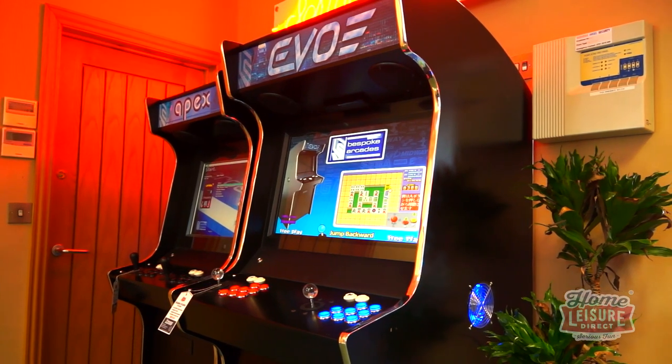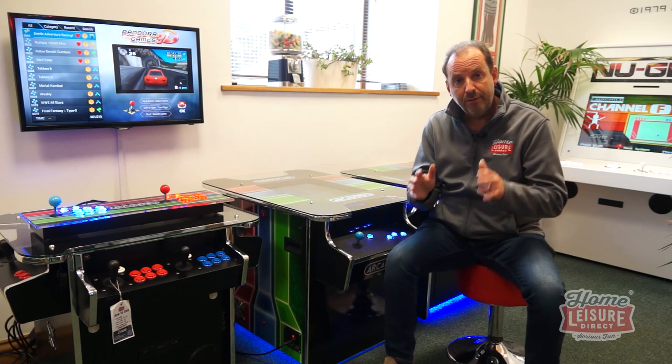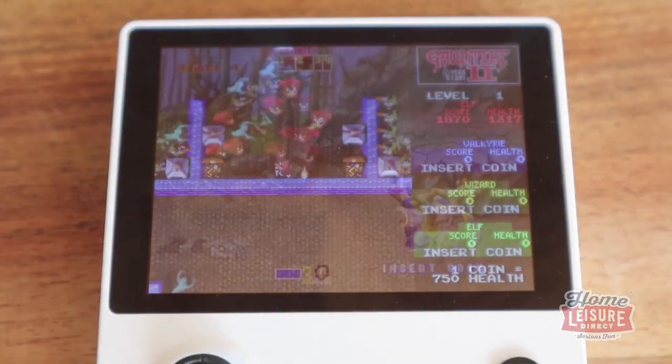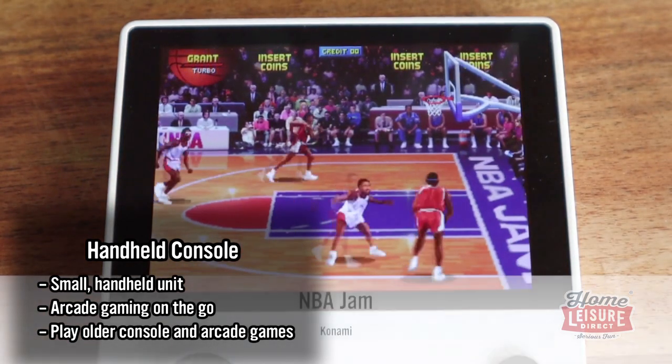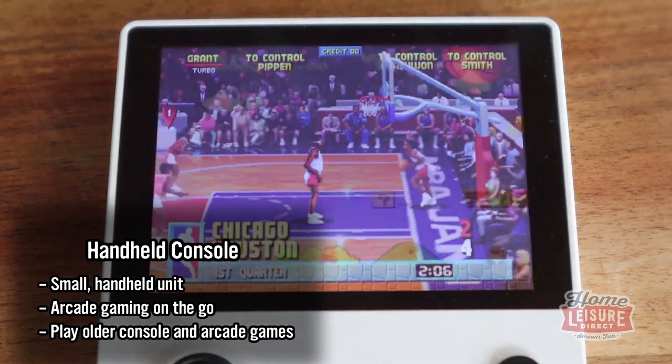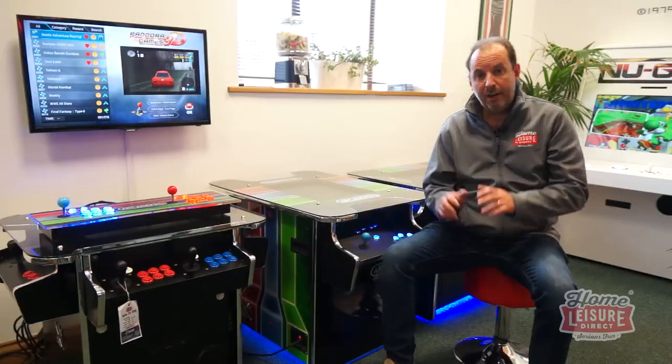We're now on to the main part of our buyer's guide: brand new multi-game arcade machines. I'll go through all the different formats — handheld, a console you can plug into your TV, a cocktail, or an upright — and take you through the different manufacturers: Arcade Pro, Game Pro, or Bespoke Arcades. Let's start with the handheld we do, called the Luna. It comes with over 1,600 games and emulates old consoles like Super Nintendo, Mega Drive, Game Boy Advance, and Sega Game Gear — retro gaming in a portable format.